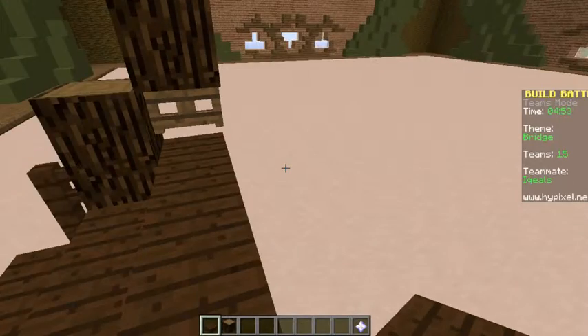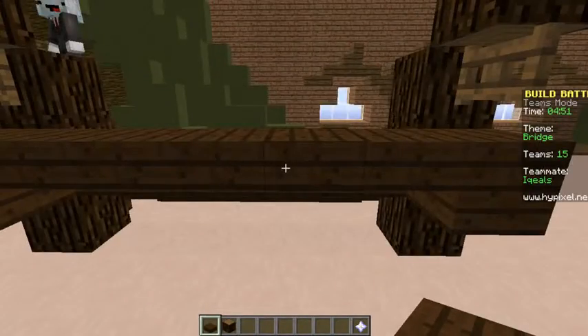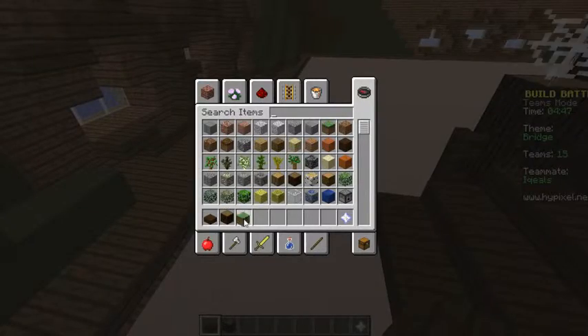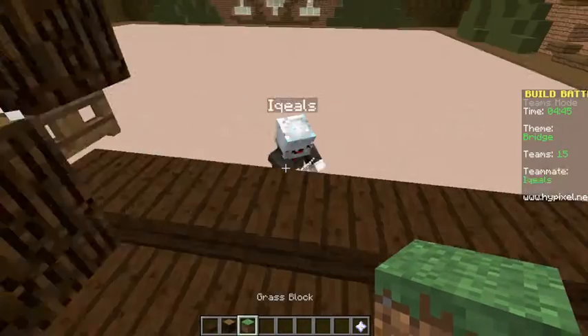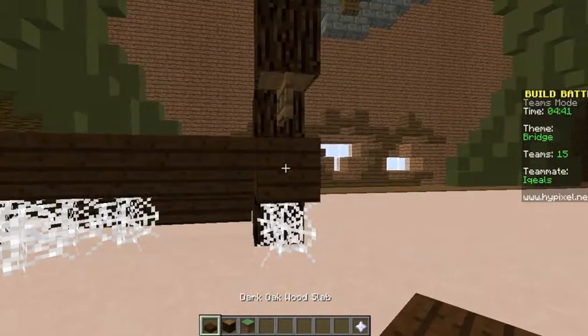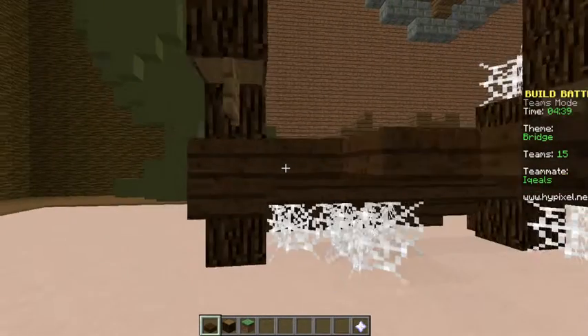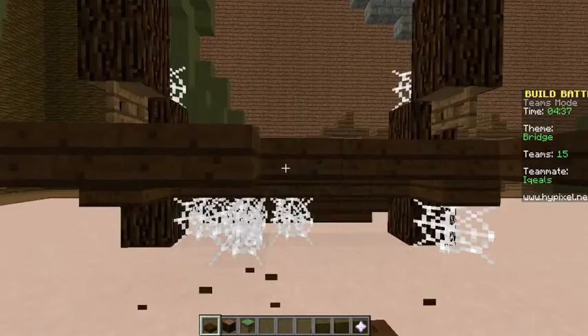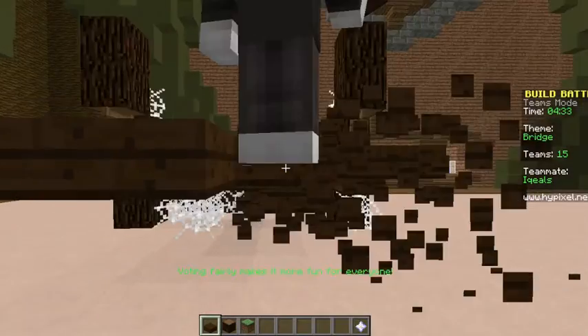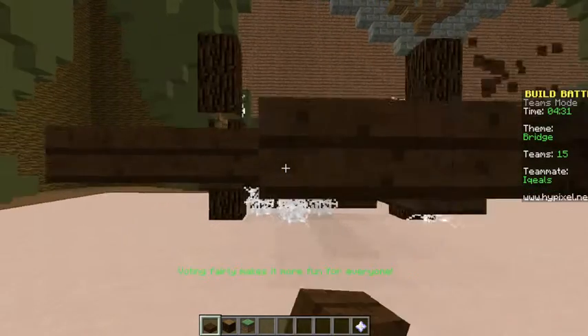How about a cobweb? Kind of hold them together. And maybe just a little more effects. I'll just put cobwebs on the bottom. Actually, go ahead, build it out. Build it out one more right here. I'm going to do that. Finish up those two and then we're good.